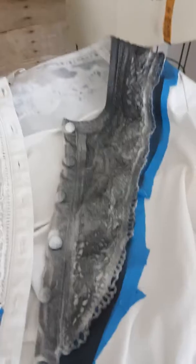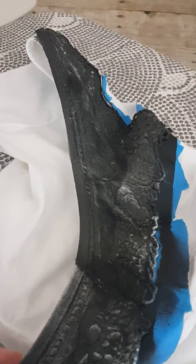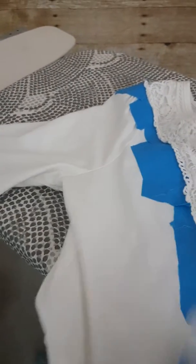We did layers of paint instead of one layer. The back side, not so much. We got the right color, but we did it all at once and it created more of a crust and it was uneven.